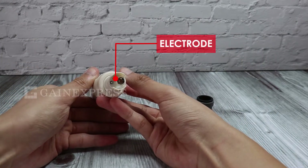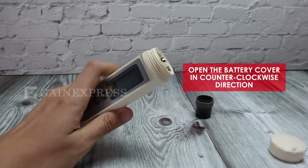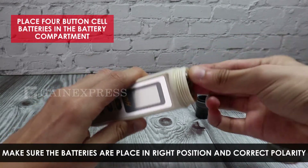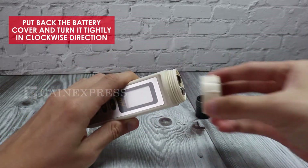For battery installation, open the battery cover in a counterclockwise direction. Place four button cell batteries in the battery compartment. Make sure the batteries are in the right position and correct polarity, then put back the battery cover.